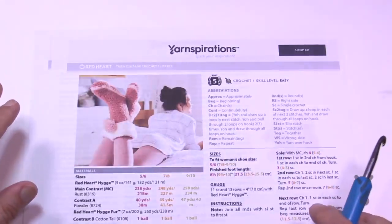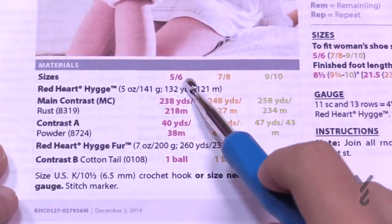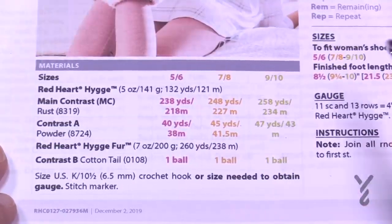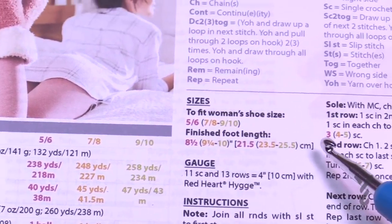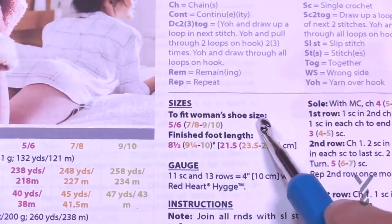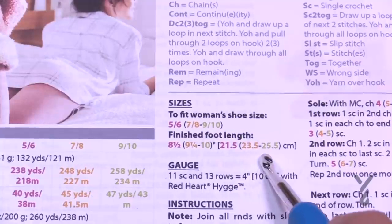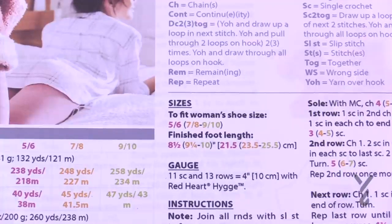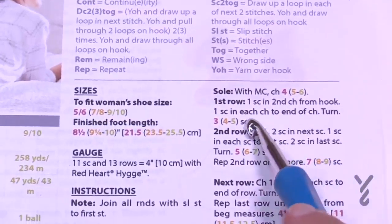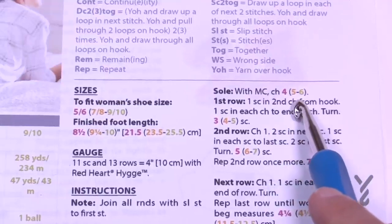Let's talk about the sizing of this pattern. The pattern uses colors to indicate sizes: sizes 5 and 6 are in one color, 7 and 8 in another, and 9 and 10 in a third. When there's a decision to be made in the pattern, it will be highlighted in the matching color. So for example, the sole with the main color says chain 4, 5, or 6 — you choose the color that matches your size.